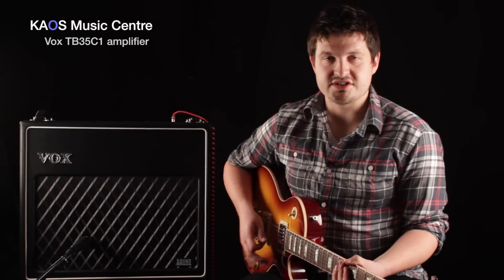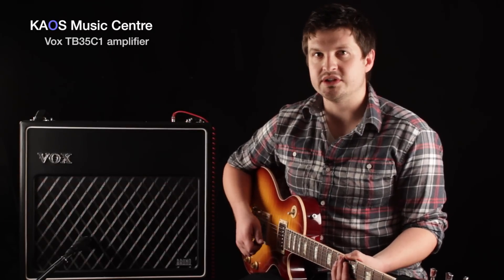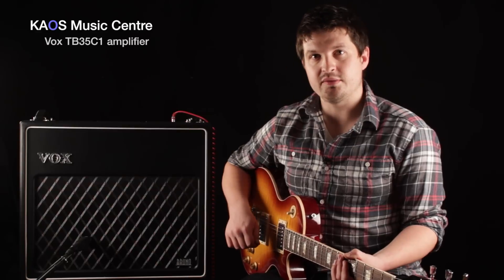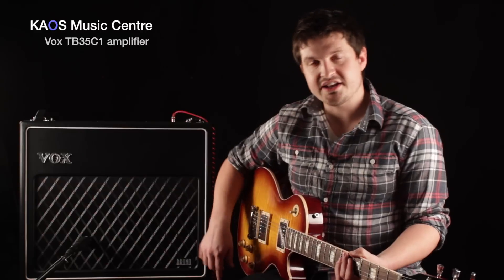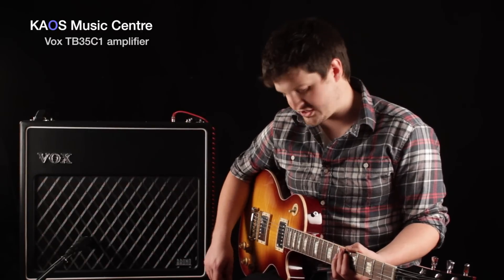As I said at the start, this is a killer rock amp. It also does some great clean sounds, but I think it really shines when you crank it up. I basically just turn the master volume and the volume up to about halfway, and then you can kind of control the level of gain with the knobs on your guitar and with your pickup selection.